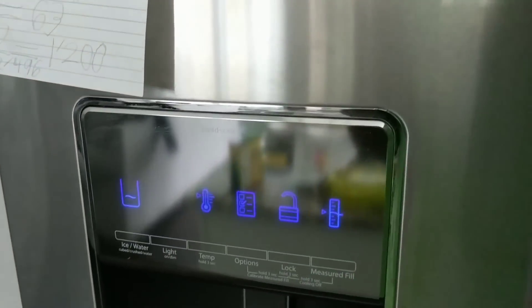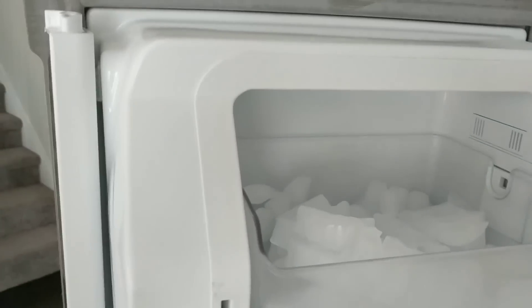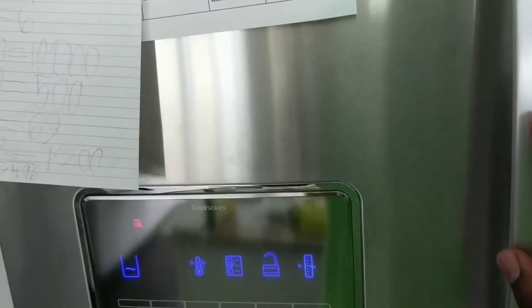I put the unit on rapid ice overnight, and when I came downstairs in the morning it had produced a full load of ice.